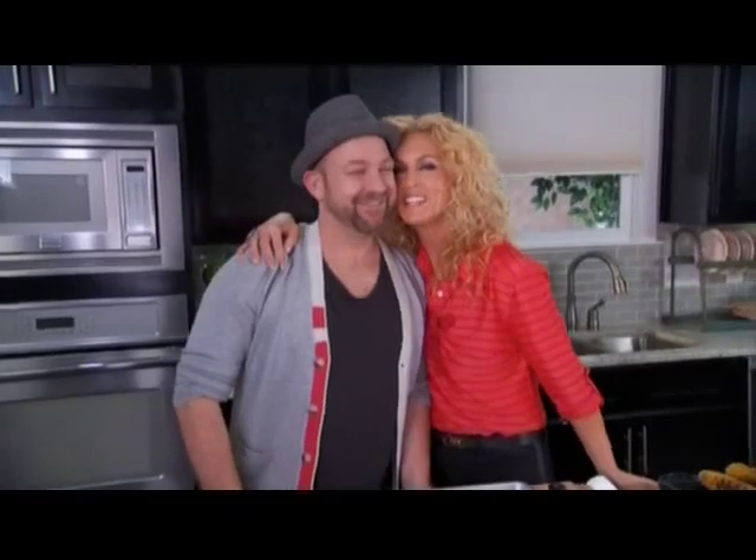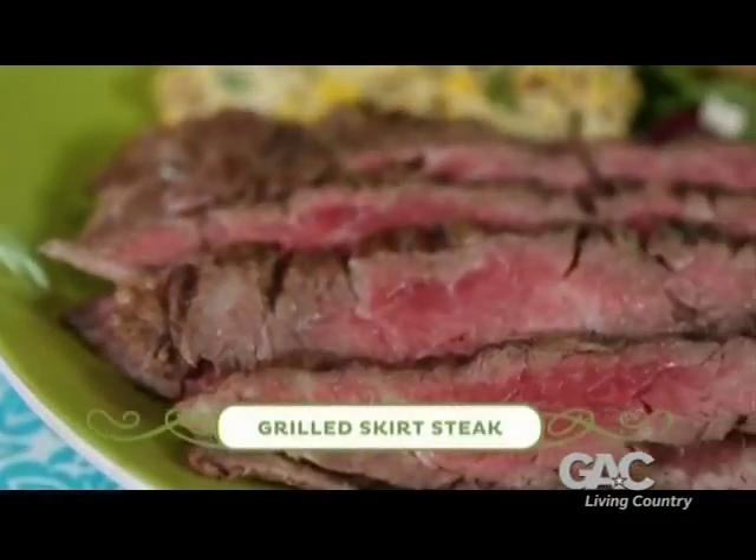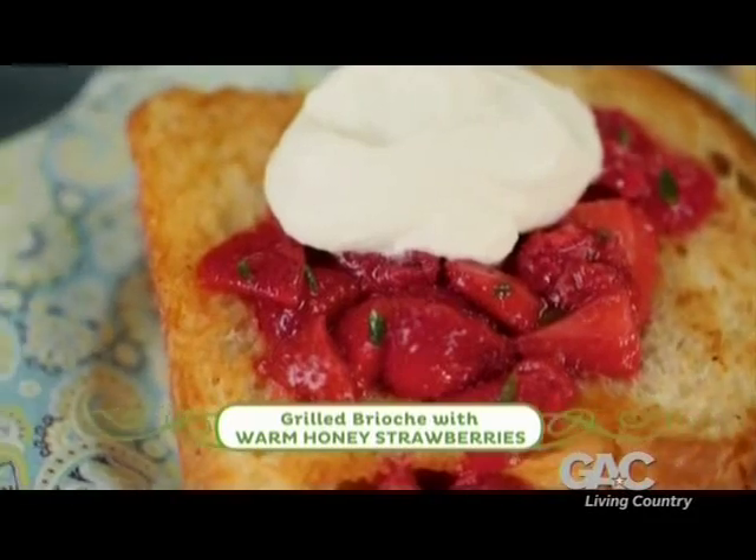Besides all the yummy stuff I've got going on, I have another little goodie for y'all — Christian Bush, Sugar Land's Christian Bush! Thank you for coming to the kitchen. All you have to do is feed me and I will show up. I will feed you, but you must work first. All right, we're going to make some skirt steak and then a yummy little dessert for later.